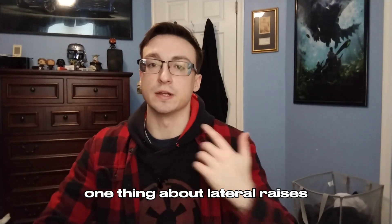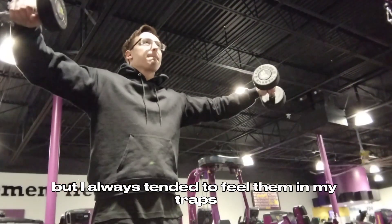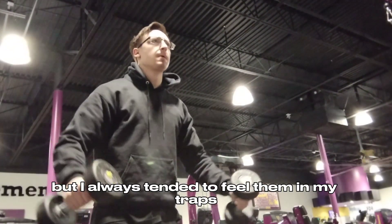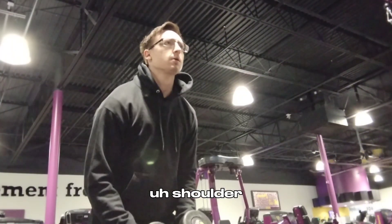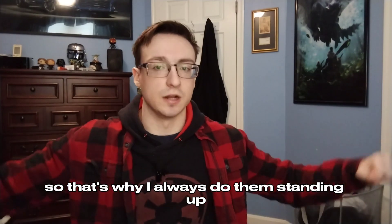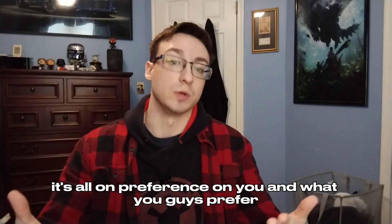One thing about lateral raises — I used to do seated lateral raises, but I always tended to feel them in my traps instead of my actual shoulder, so that's why I always do them standing up now. But again, it's all preference depending on what you guys prefer.